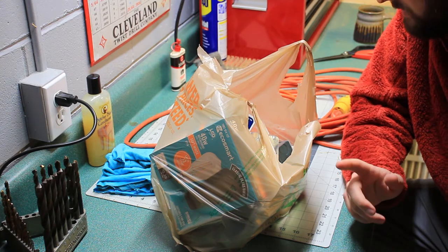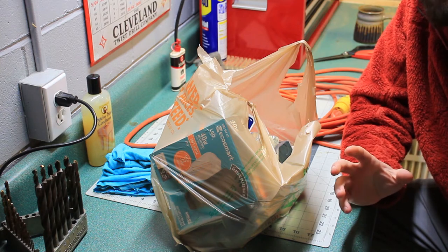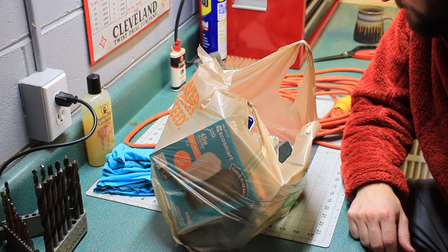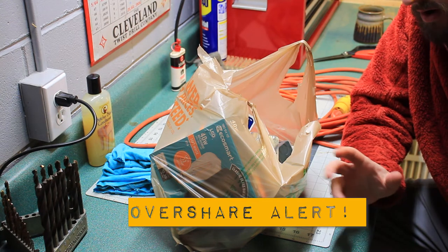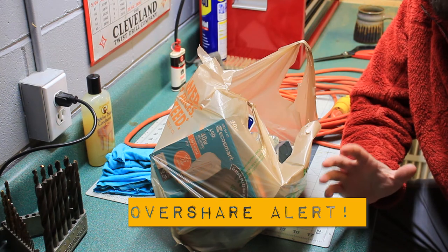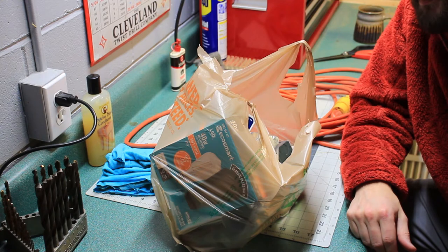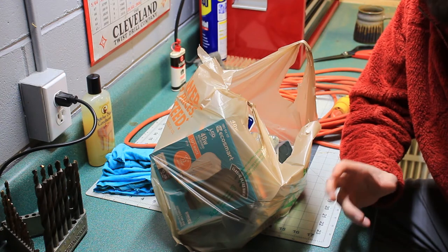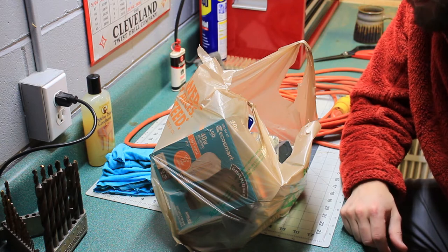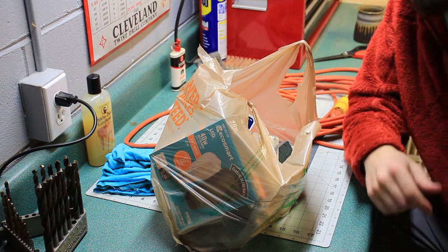Welcome back to the channel everyone. Today's project is going to be making a Christmas present for my brother. You know when you're bored and you're sitting on the toilet and you're on Pinterest, and you see those cool lamps that are like outlets with a lamp out of the top of it? That's what we're making today.